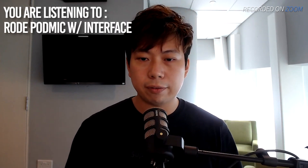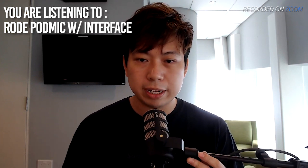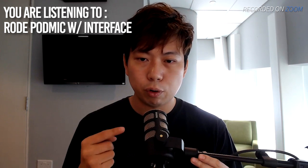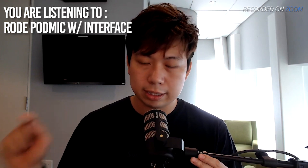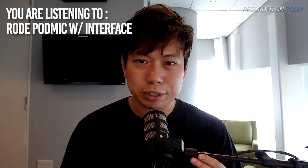Now I have a wired microphone going through a USB interface. This is a Rode port mic going through a simple USB interface into Zoom. This is how it sounds. Testing one, two, three.